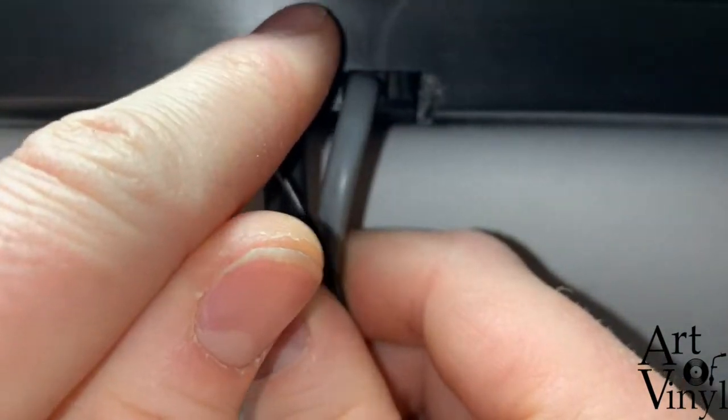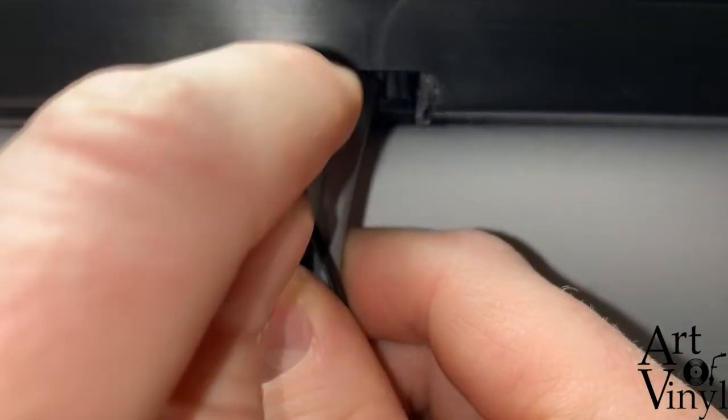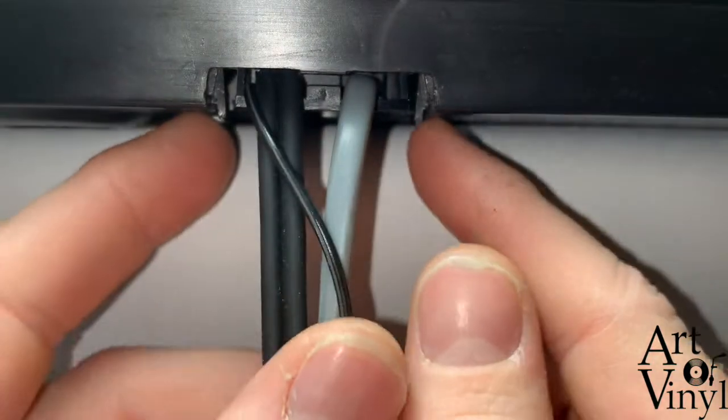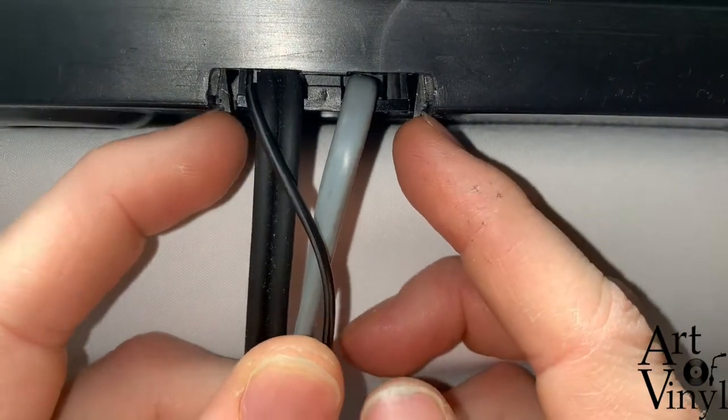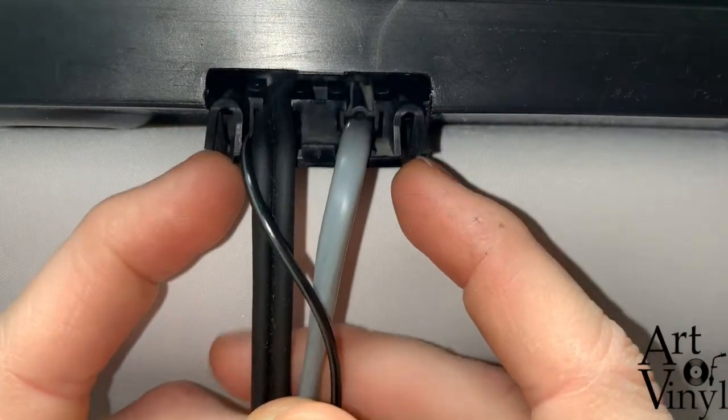Some models have a metal cable guard with a screw in the middle. In that case you should undo the screw and then pull it down. If it's a plastic one like this one, you push in these tabs on the side while you pull down on the cables.